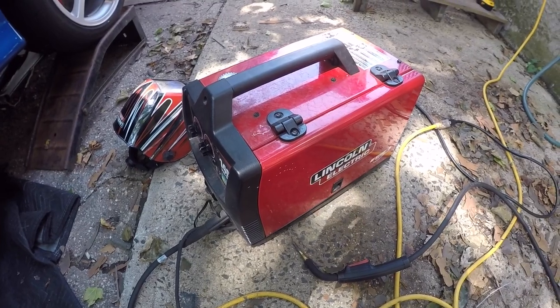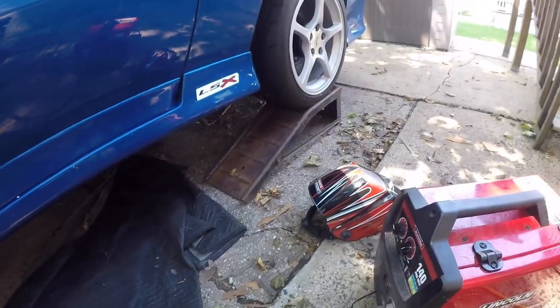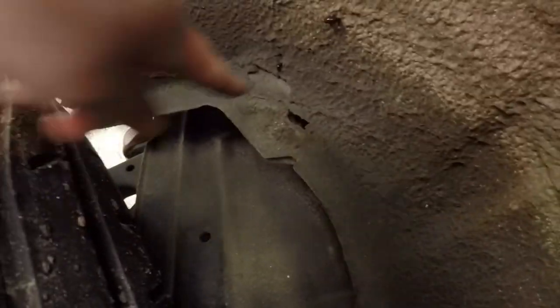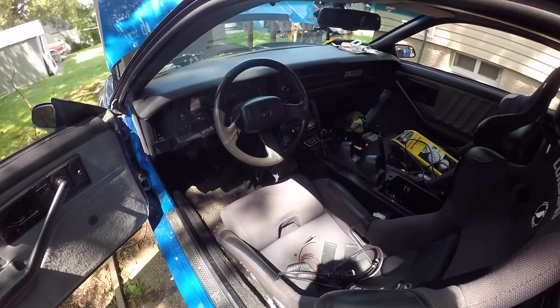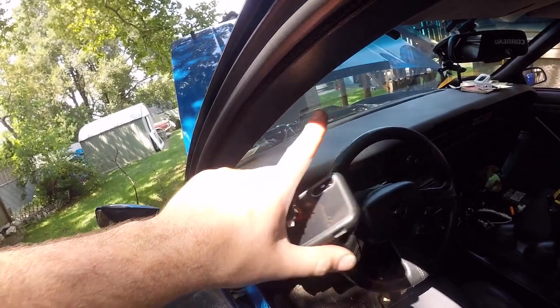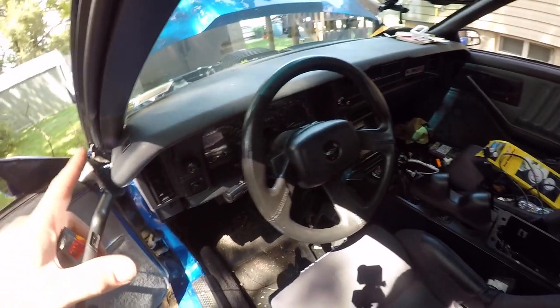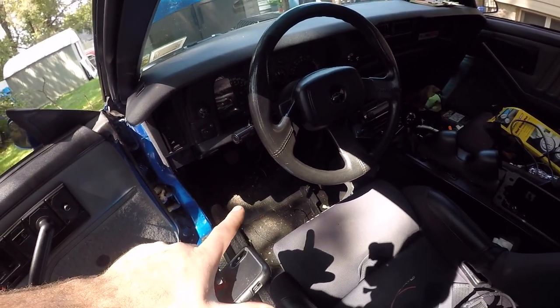I would highly recommend picking up one of these if you're doing a lot of welding. When I got this I wasn't expecting to do much welding, but between doing the entire Y pipe, the Y band, the heat exchanger, and the cage, it paid for itself relatively quickly. I still have rust repair to do — inside here and a couple of spots on the driver's side floor — so I'll get more use out of it. Working our way back into the car, the next step is to take down the pillar, put the gauge pods on, get the gauges installed, and run the wires down and wire everything up.